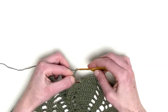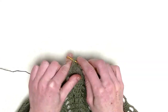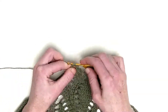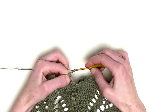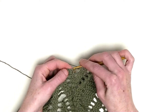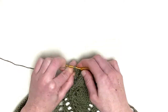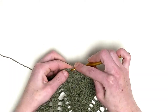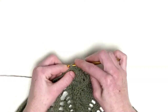Now chain up three and one double crochet in the chain four. Chain three, one double crochet over the next three stitches — so this is number one, number two, and number three.